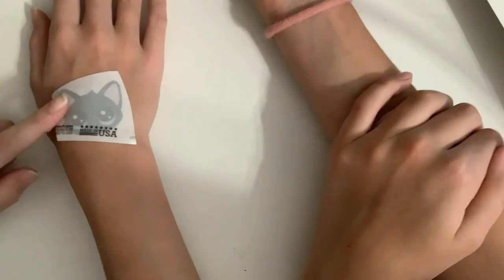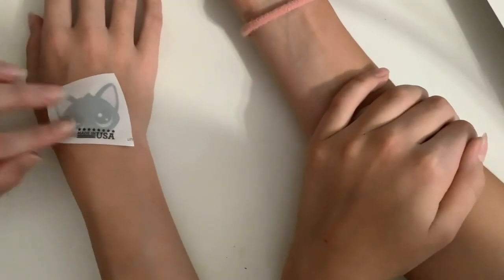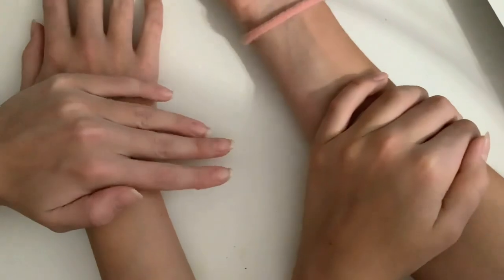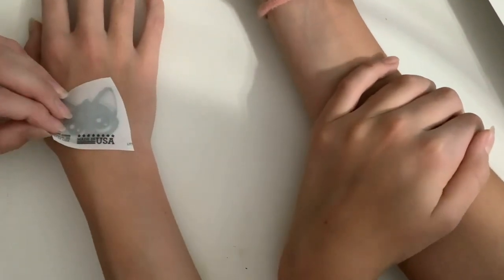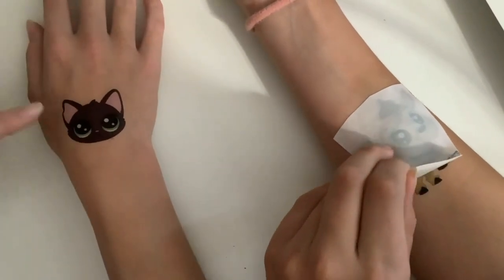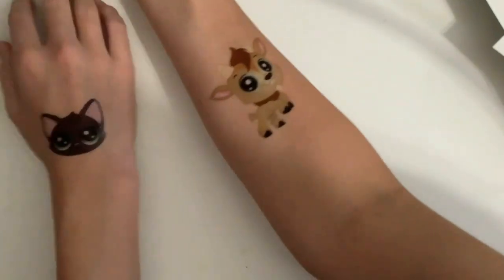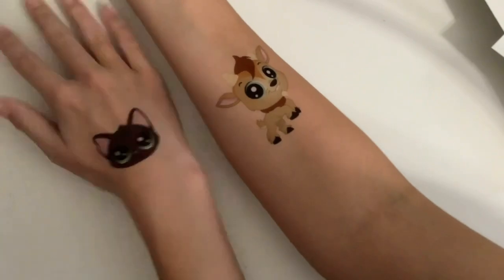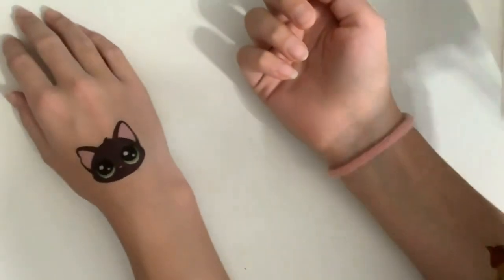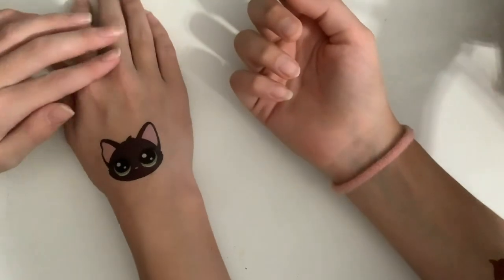I put mine on my hand and she put hers on her other arm. I'm just going to press it down and hold it for about 30 seconds until you can check if it's good — make sure you get it nice and wet. Oh, how cute! And there's my cat. Now we're going to go ahead and clean up our mess. This video is going to be kind of repetitive, not going to lie, so I'm sorry for that.